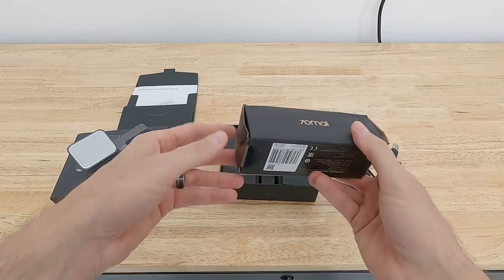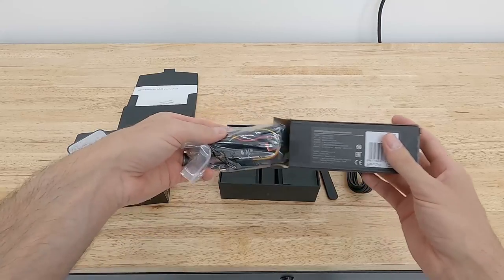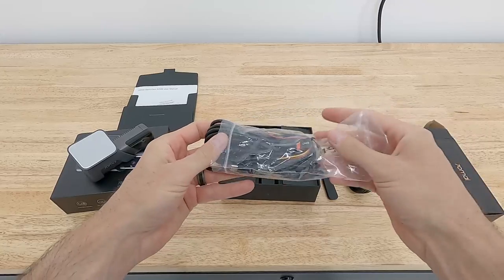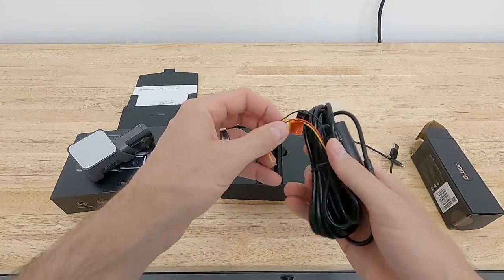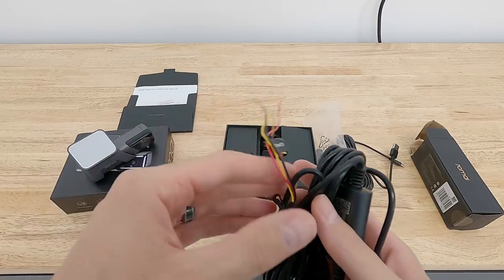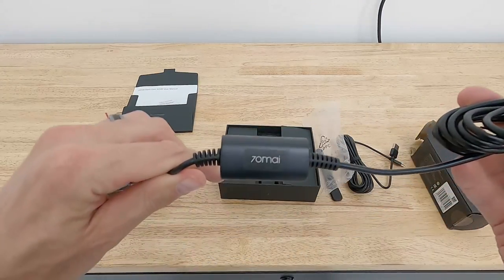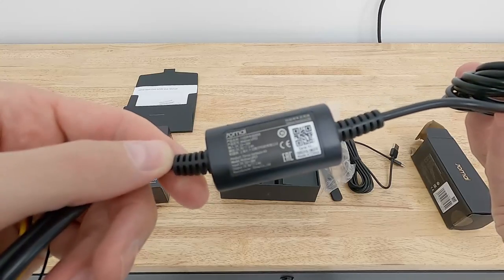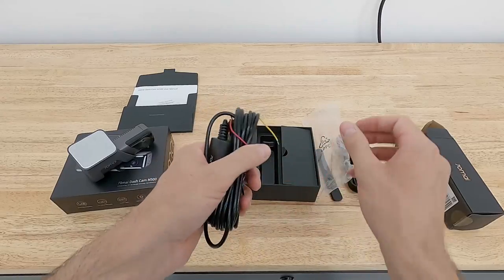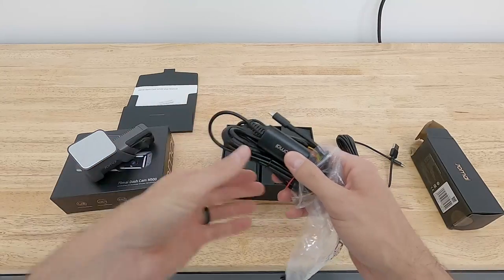The optional hardware kit is for 24-hour surveillance. It's a hardwired cable system — a bit more advanced to install — with raw wires that connect into your fuse box, a USB-C connector to the camera, and what appears to be a shock sensor that detects activity on your car and initializes recording. We're not going to install that in this video; we'll keep it simple and just install the camera itself.